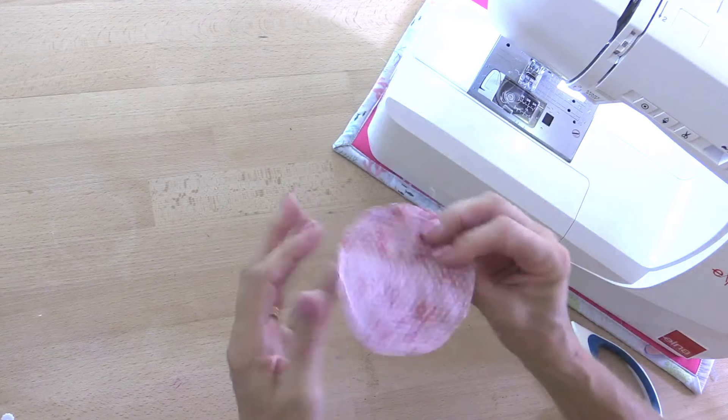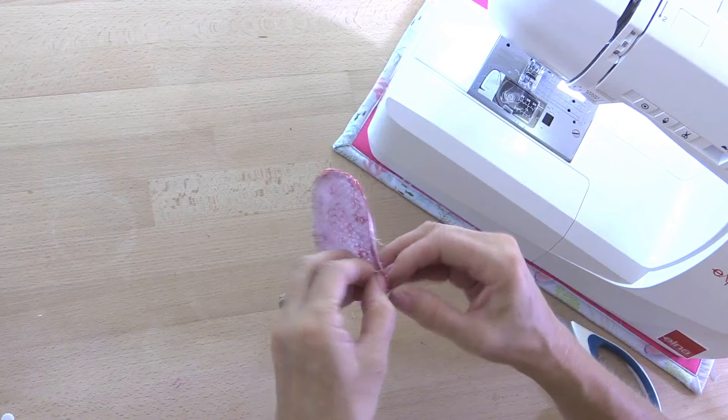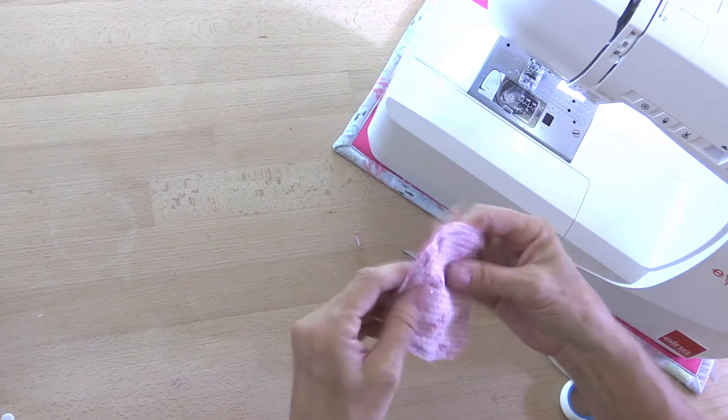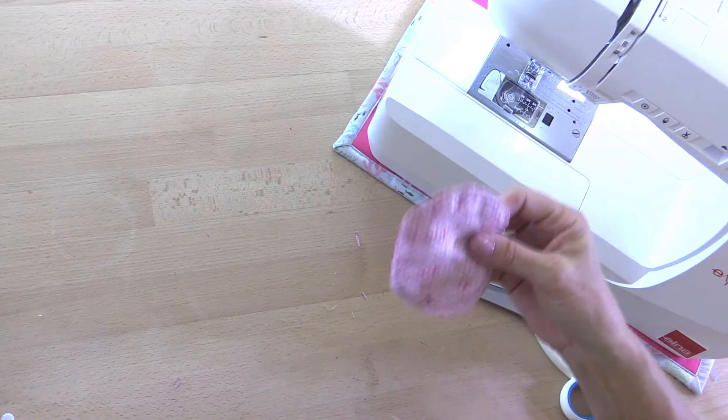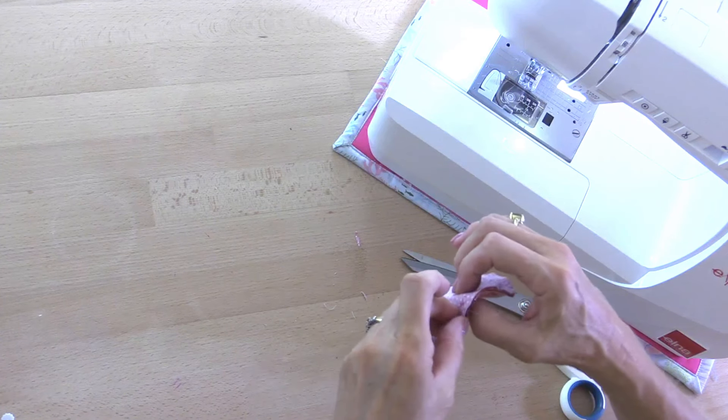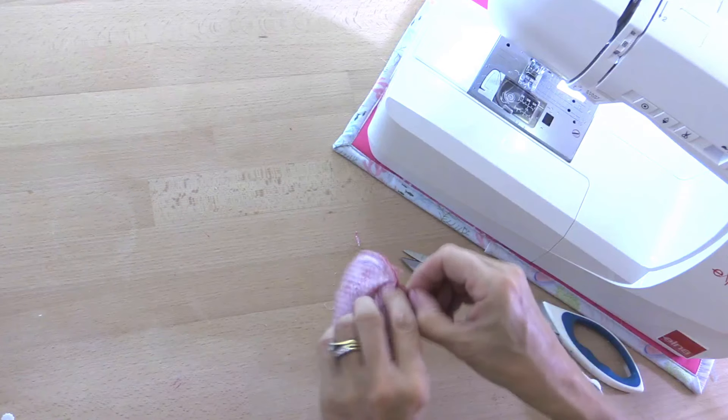That goes in the bin. Then we're going to turn this through the gap — turn it the right side out. Just push that through. This part will still be on the inside, which will make sense in just a minute. Let's just push out all of the curves.